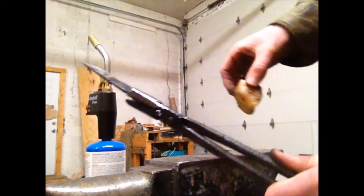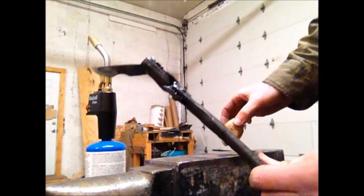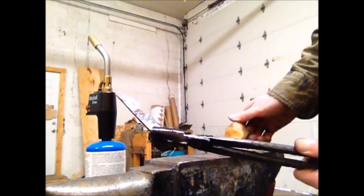All that's left to do now is to give the knife a beeswax coating — melt some beeswax on there to protect it from rust — and we have a finished product. Hope you like it, let us know if you have questions.